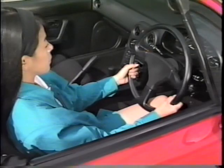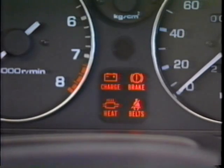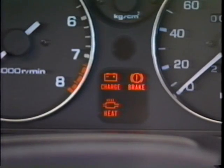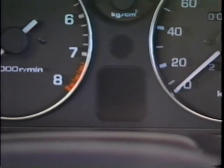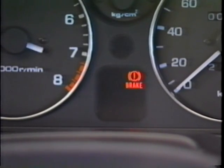正常なときは、エンジンスイッチをONにするとランプが点き、エンジンを始動すると消えます。エンジン回転中に、充電装置に異常があるとランプが点きます。この場合は、オルタネーター用ベルトの緩みや切れなどが考えられますので、ユーノス販売店へご連絡ください。シートベルト警告灯：シートベルトを装着していないとき、エンジンスイッチをONにするとランプが点き、しばらくの間警告音が鳴ります。シートベルトを装着するとランプは消えます。排気温度警告灯：正常なときは、エンジンを始動すると消えます。